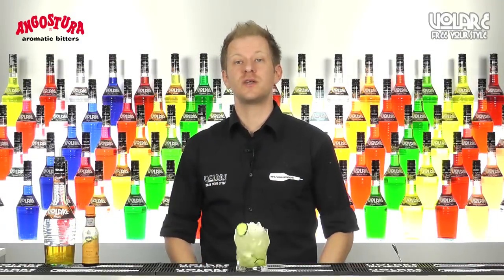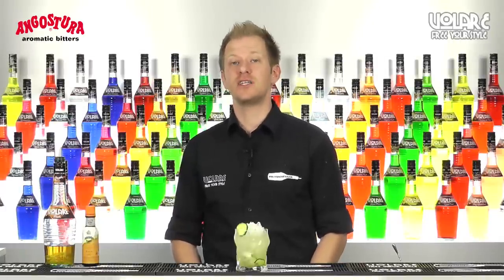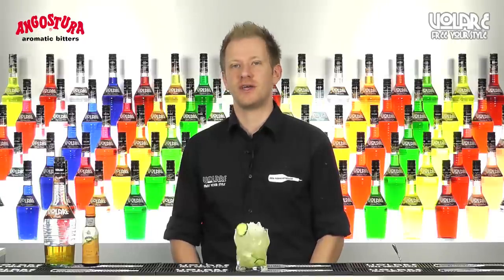So that's it for today's episode — this was the recipe for Summer Collins. I hope you liked it and I hope your guests will like it too. If you like this recipe and you want more recipes or new ways to use the range of Volari liqueur, subscribe to our channel — we're going to upload a new video every week. See you next time.